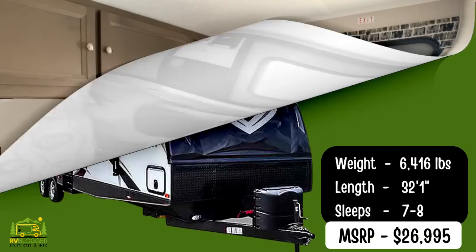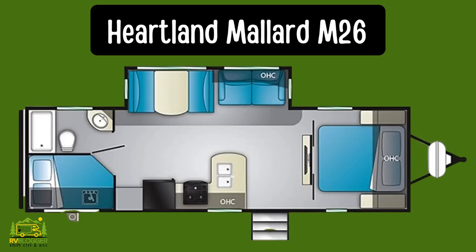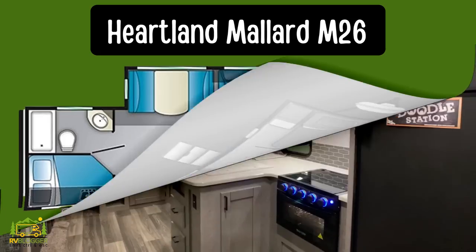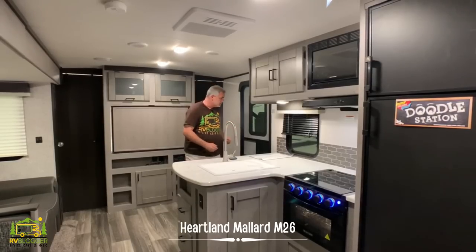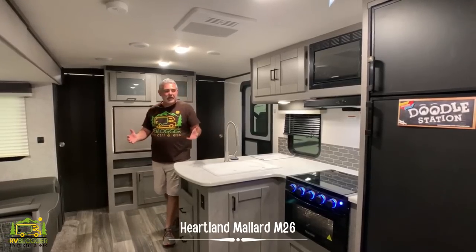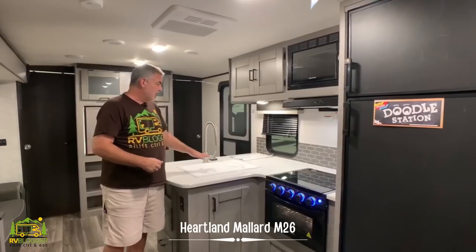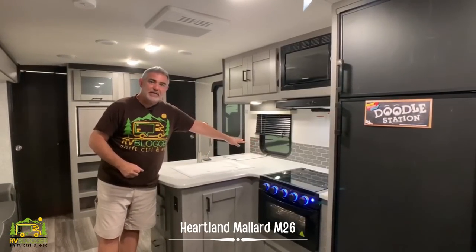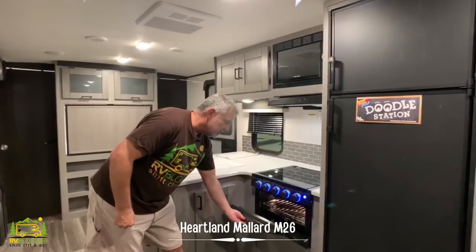This travel trailer is the Heartland Mallard Ultralight Series, the M26 model. It has some really neat features including a king-size bed in the master bedroom. When you walk in the front door you walk right into your living and kitchen area. The kitchen is an L-shaped kitchen with a lot of counter space, a nice big double-bowl sink, three-burner range with a small oven underneath, microwave up top, and storage cabinets above.